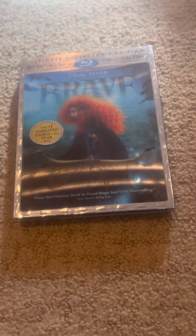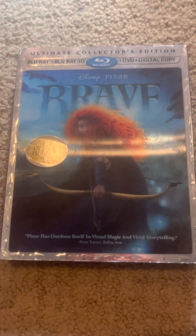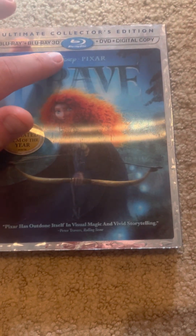Hey everyone, it's a Blu-ray unboxing video, and today we're going to be looking at the Blu-ray 3D. It's the ultimate collector's set of Blu-ray 3D — no DVD, it's in the case, and includes a digital copy.